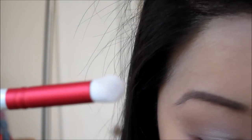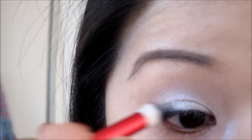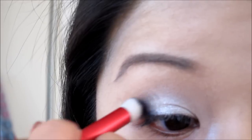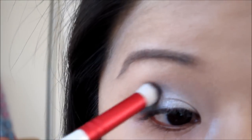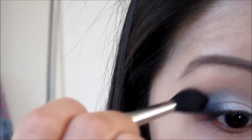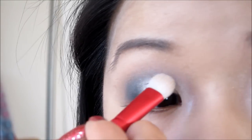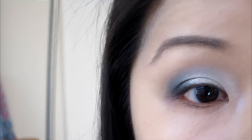Then I'm going to use the other end of the brush and go in with Blackout. If you lose any colors from the blending, just go back in with the same colors and apply. Then I'm going to use the angle brush and use the same colors for the bottom as well.